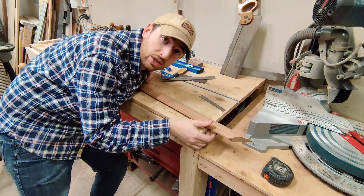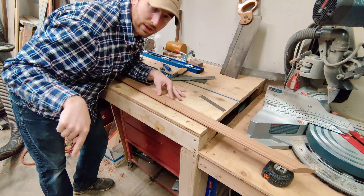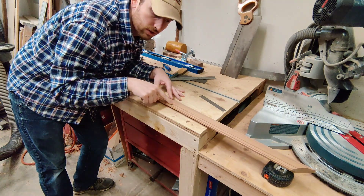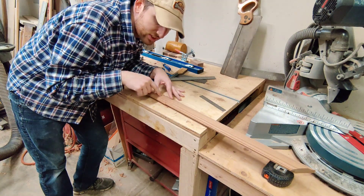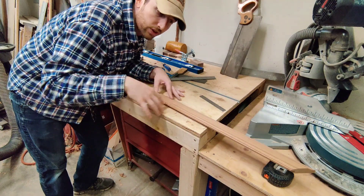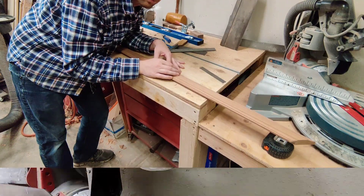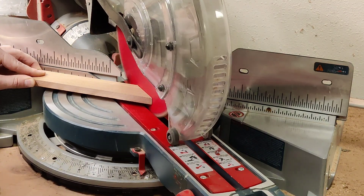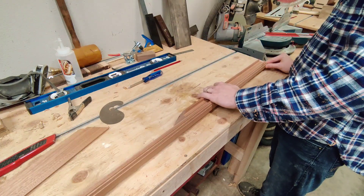One last tip: it's nice to match the grain all the way around. So rather than cutting 20 inches for the opposite side, I'm actually going to cut the shorter piece — about 16 inches — so it goes along here, then I'll do the same for the other side and reverse it. That way it'll be pretty well grain-matched all the way around. When making picture frames, always make sure your 45s are facing the right way so the profile matches all the way around.